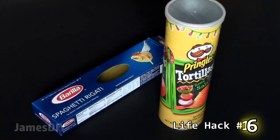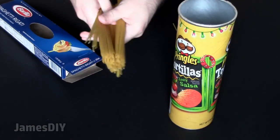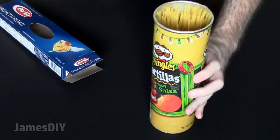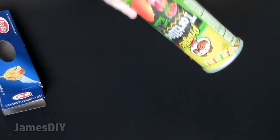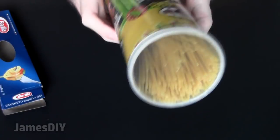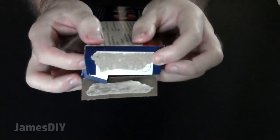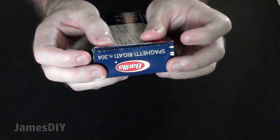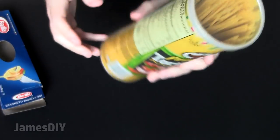You can actually repurpose a Pringles can and use it as a spaghetti container. It's almost as if these Pringles cans were specifically designed for this reason — it fits perfectly. I personally love this life hack because with most spaghetti boxes there isn't a way to seal the opening, leaving the noodles in contact with the air and reducing its shelf life. The Pringles can makes for perfect spaghetti storage.